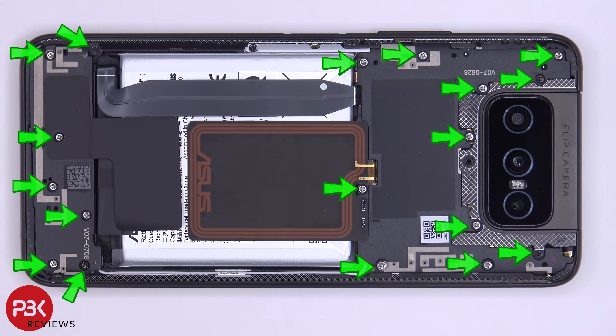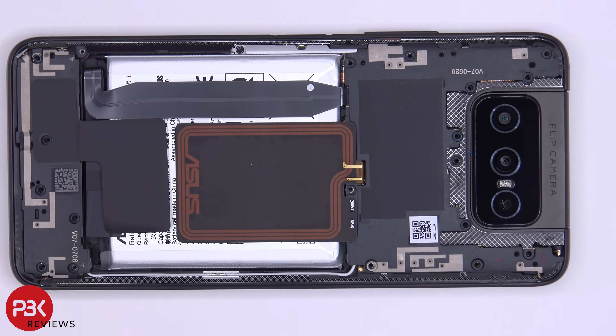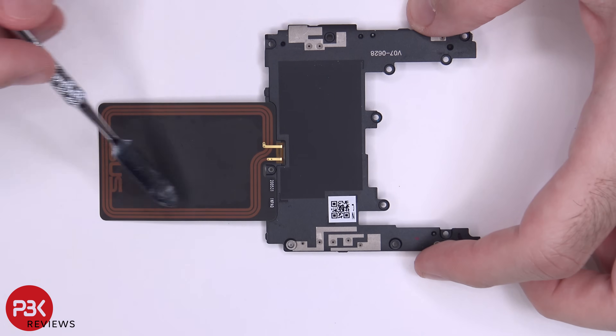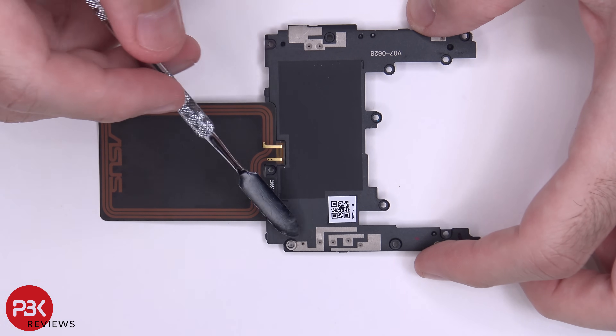There are 18 Phillips screws which need to be removed. Once all your screws are removed, we can lift up and remove the top plastic cover. Here's your NFC antenna and you also have some antenna lines running throughout the plastic.